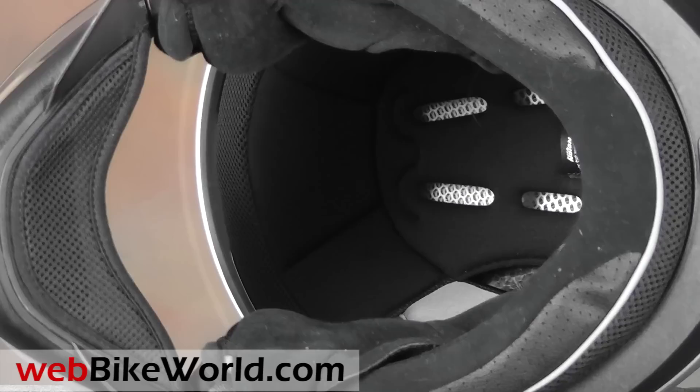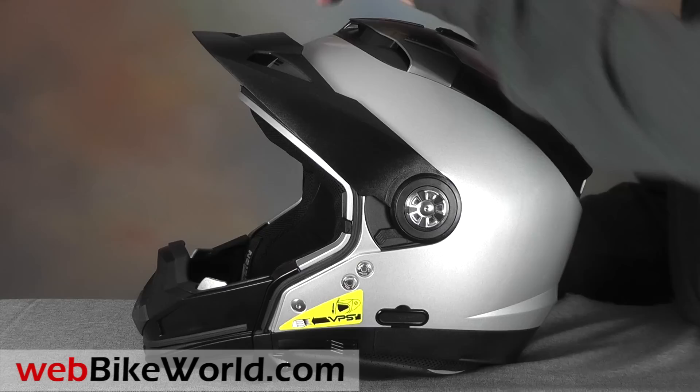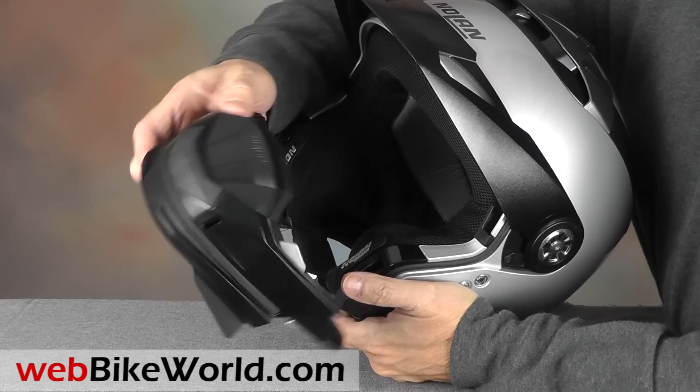Let's take a look at some of the conversion possibilities for the N44. The face shield is easily removable, then the peak snaps right in and can be used with or without the chin bar. The chin bar removes by holding two spring-loaded buttons on top. The chin bar is a heavy-duty piece made from Lexan, and when it's inserted the helmet is a full-face design.